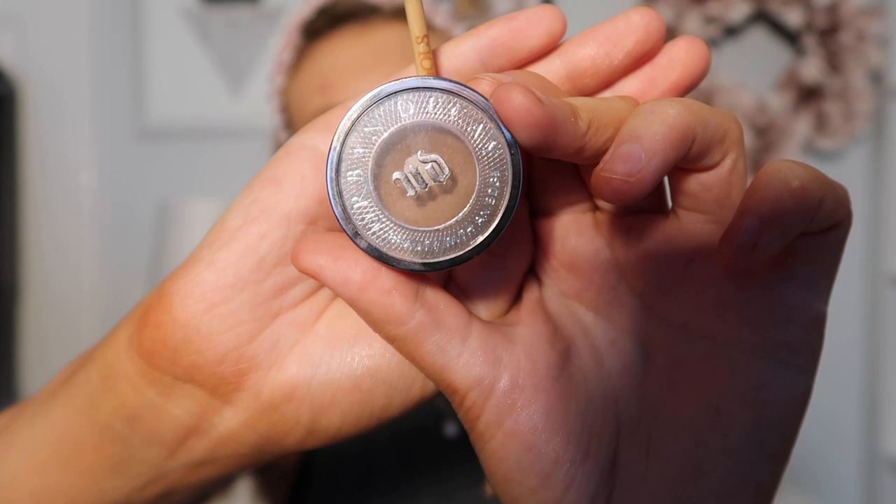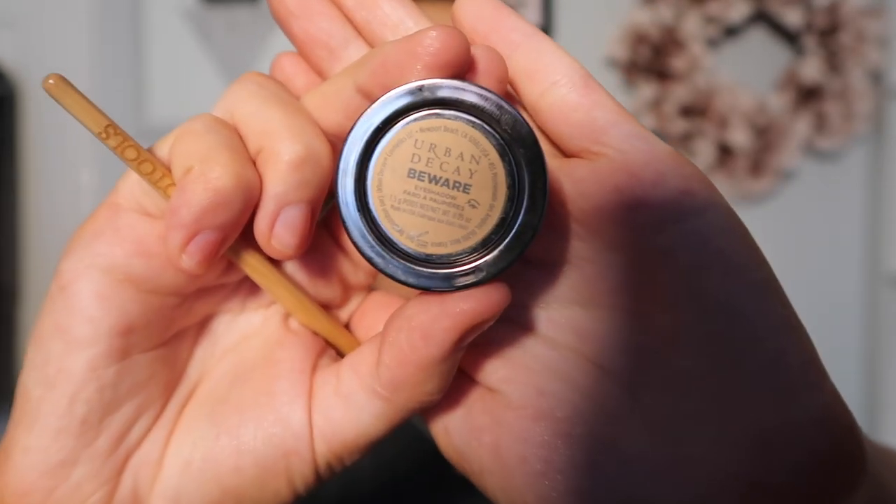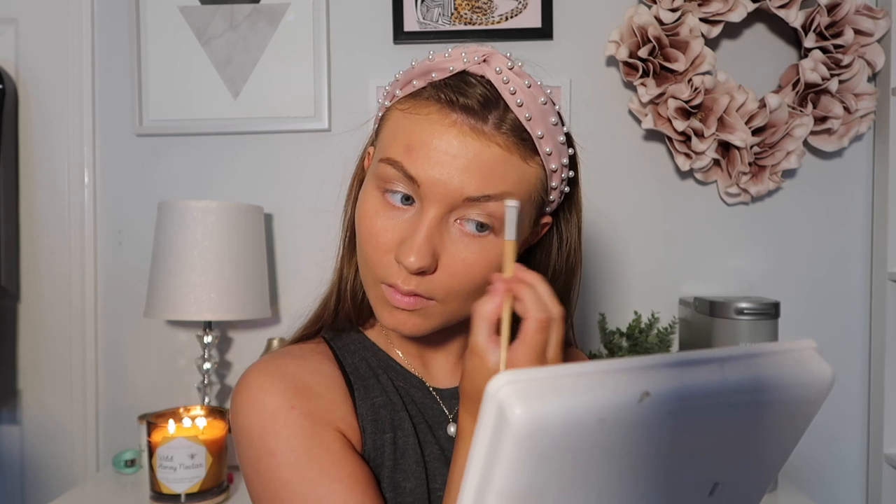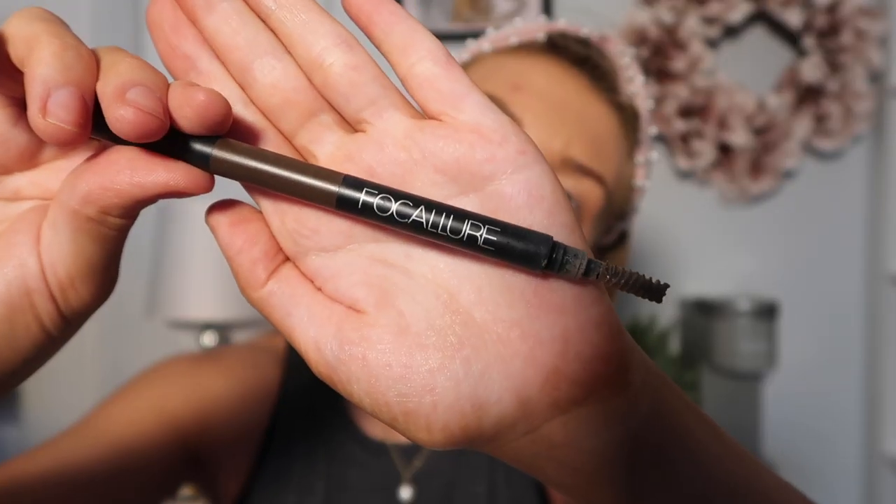Next I'm going in with this Urban Decay eyeshadow — this is just what I use to do my brows — and it is in the color Beware. Then I'm going in with my faux color eye pencil just to get the ends of my brows and everything that the eyeshadow really didn't get.